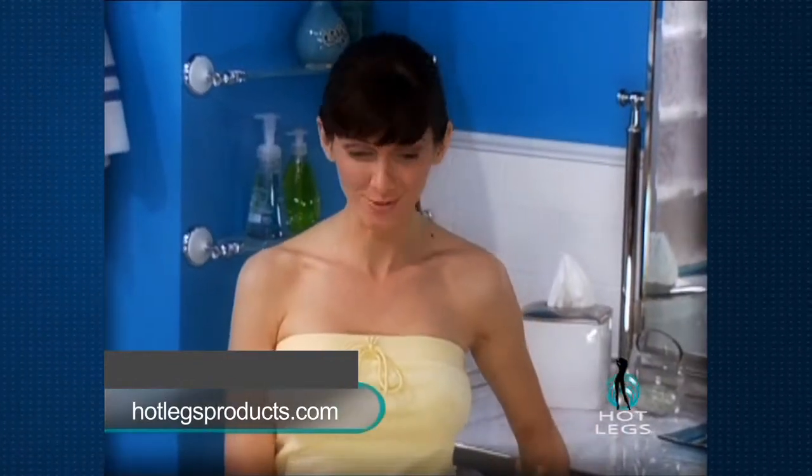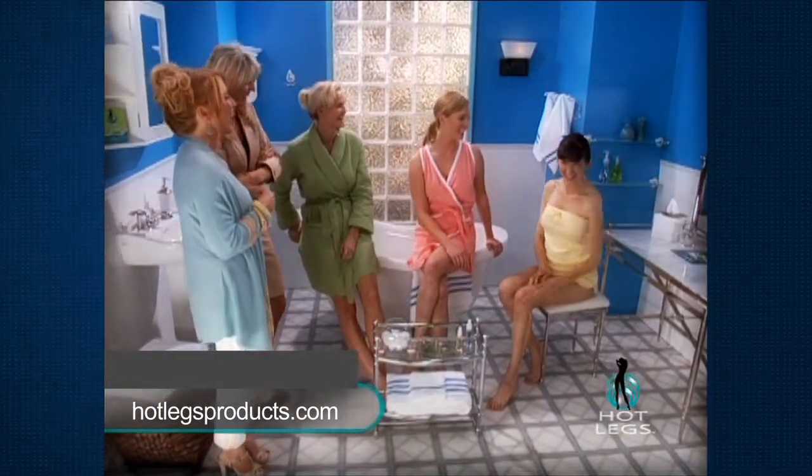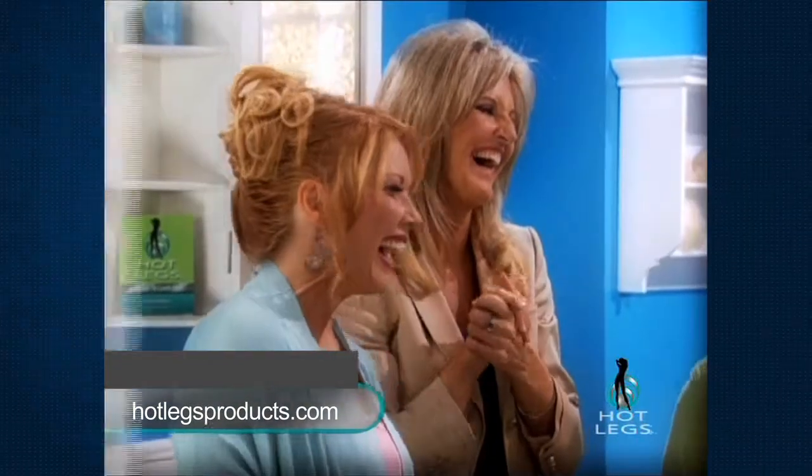Any of you shared the Hot Legs secret with a man in your life? Actually I'm looking for a boyfriend who likes hot legs — just kidding. Well my wife's always wanted me to have a smooth chest, so I made her a deal. I told her I'd go smooth for her if she'd wash my car.